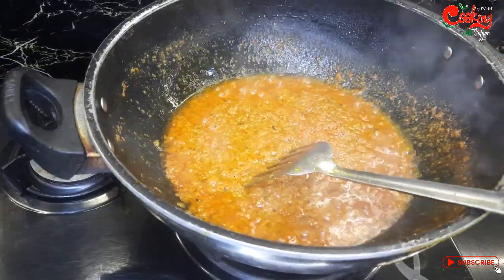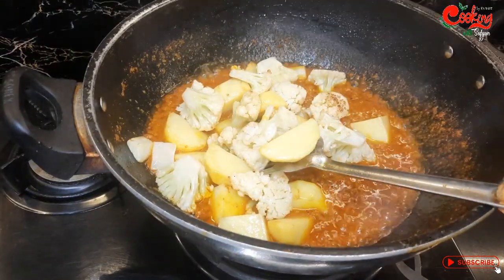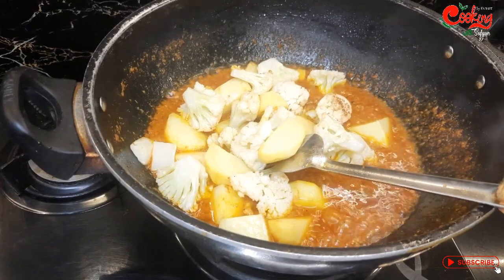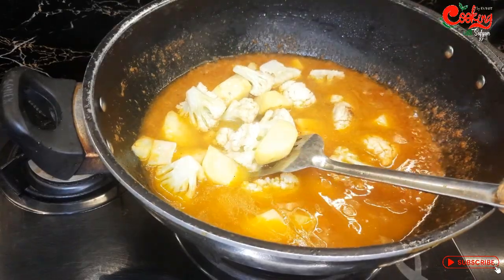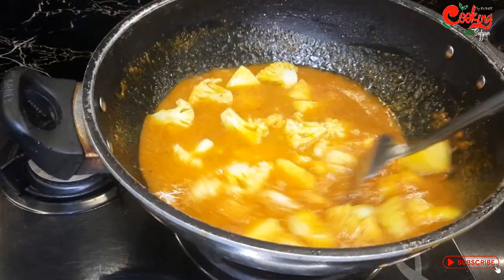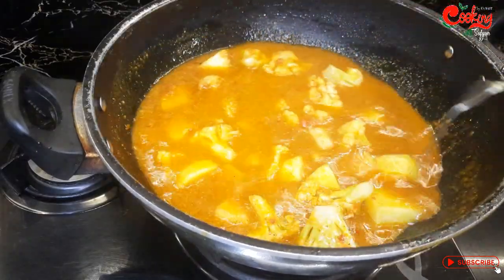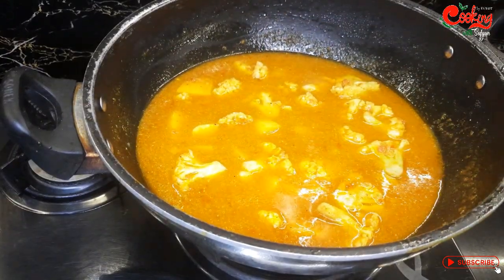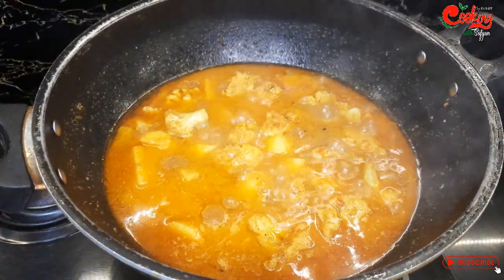مسالے اچھی طرح بھون چکے ہیں، oil بھی اچھی طرح separate ہو گیا ہے اور مسالے دانے دار ہو چکے ہیں۔ اب یہاں پر آلو گوبی ڈال دیتے ہیں جنہیں ہم نے پہلے فرائے کر لیا تھا۔ آلو گوبی کو اب دوبارہ بھوننے کی ضرورت نہیں۔ پانی اپنے حساب سے ڈال لیں جیسی گریوی رکھنا چاہتے ہیں، میں ہاف پیالہ پانی یوز کر رہی ہوں۔ اسے mix کر کے میڈیم فلیم پر دس منٹ کے لیے پکنے دیتے ہیں۔